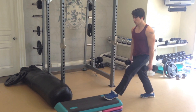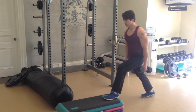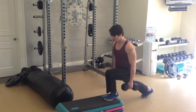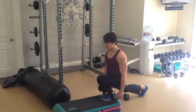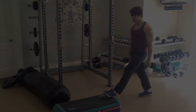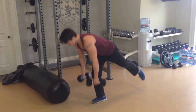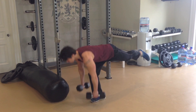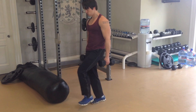Any knee pressure? Let's stretch out a little bit of a movement.